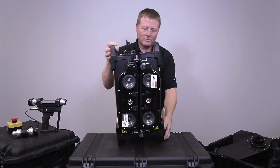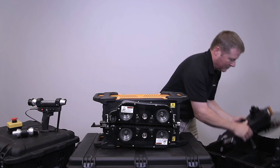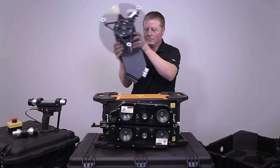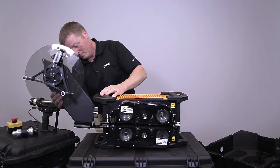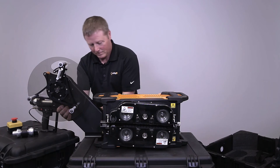Probot's flexible design is made to accommodate the maximum number of possible inspection scenarios. No room for a take-up reel? No problem — simply remove the reel and run without it. Left or right hand operation used to require a different system for each orientation. With Probot, you just flip the unit over.